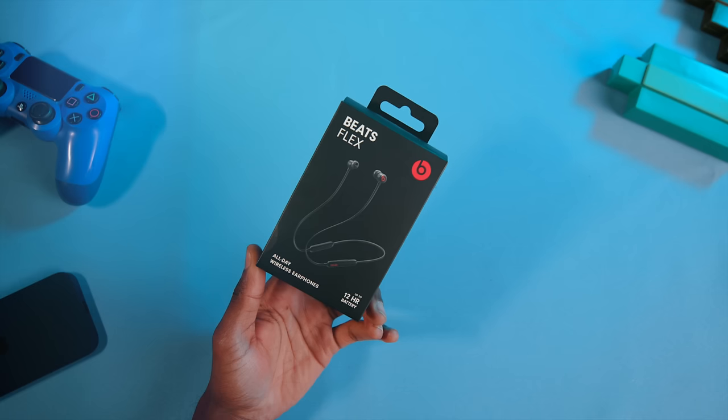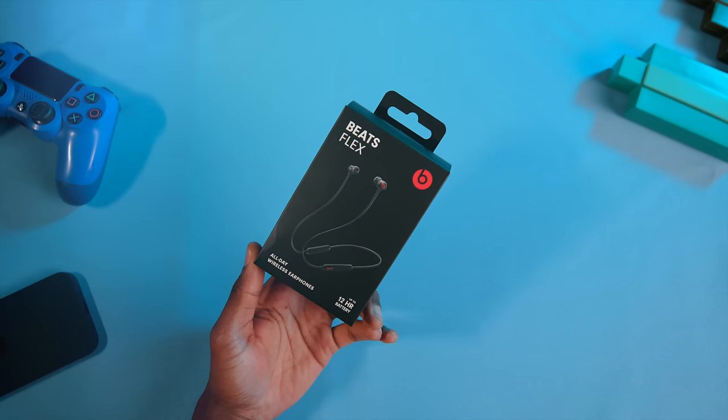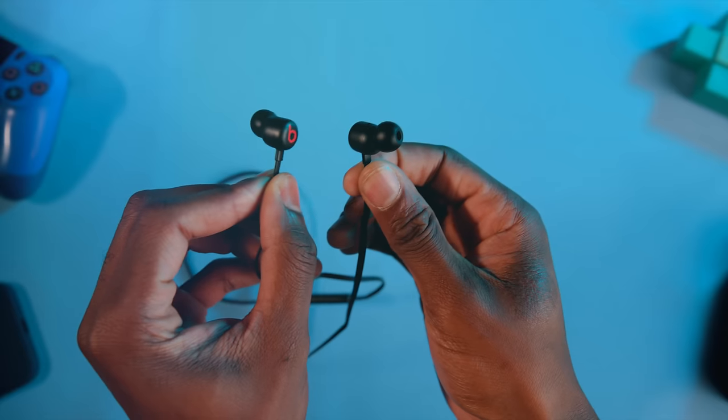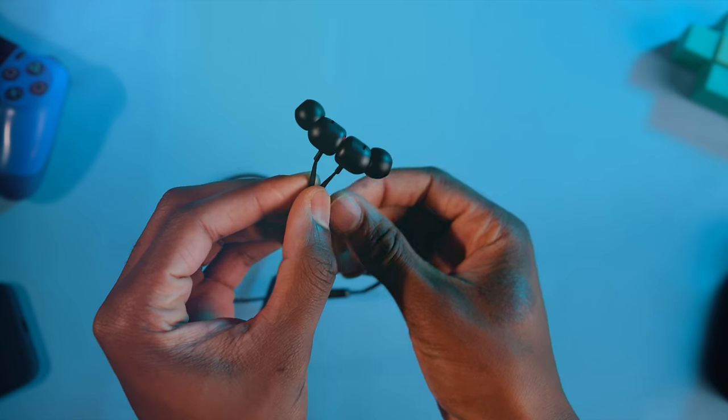What's up guys? Miles here with 9to5Mac, and normally Beats aren't a brand of headphones I ever go near. In fact, I make a conscious effort to avoid them. I had never even bought a pair of Beats headphones until today, but the Beats Flex piqued my interest as it's a $50 pair of headphones with the Apple W1 chip, essentially meaning they'll behave like a pair of AirPods for a third of the price. So let's see how they hold up.